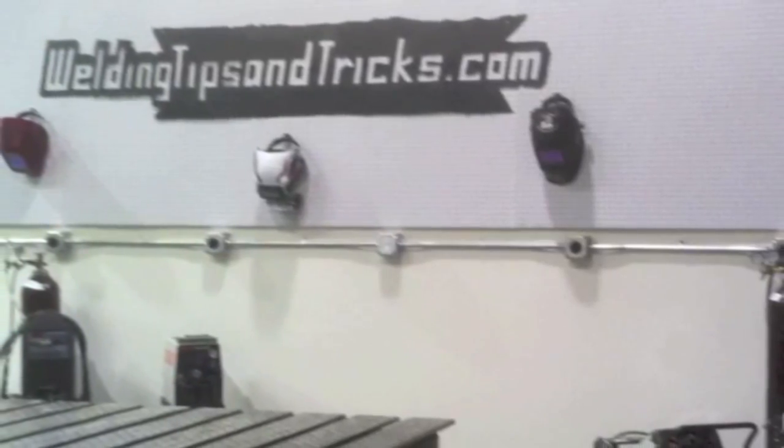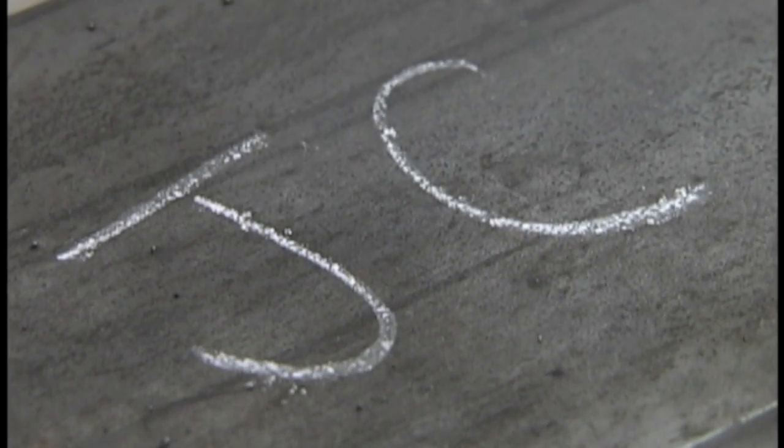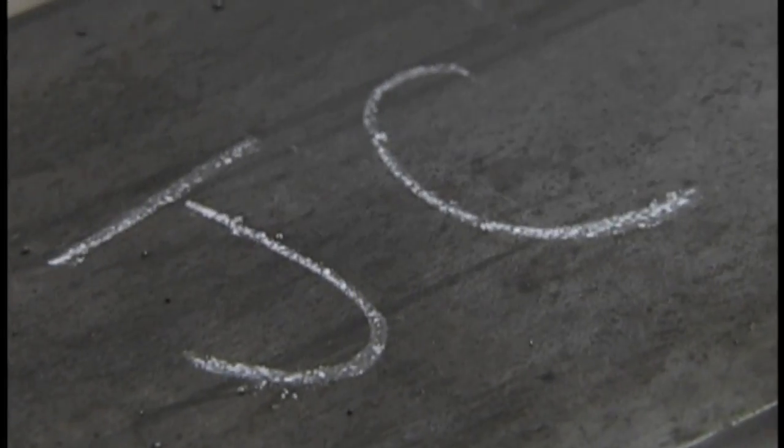Hey, this is Jody with WeldingTipsAndTricks.com. I'm wrapping up this little series on Boy Scout Merit Badge, and this is flux core — self-shielded flux core on a hobbyist machine.